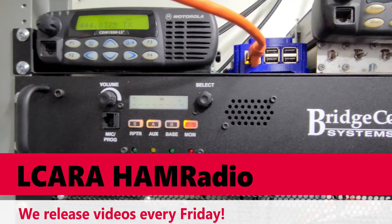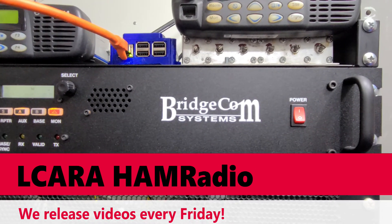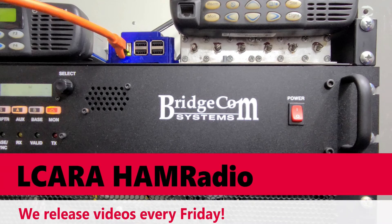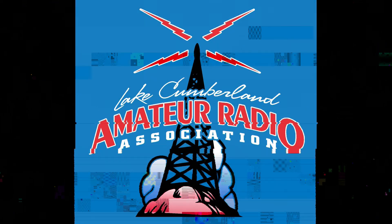So we'll wrap this one up. This is Chris KY4CKP for Lake Cumberland Amateur Radio Association. 73.